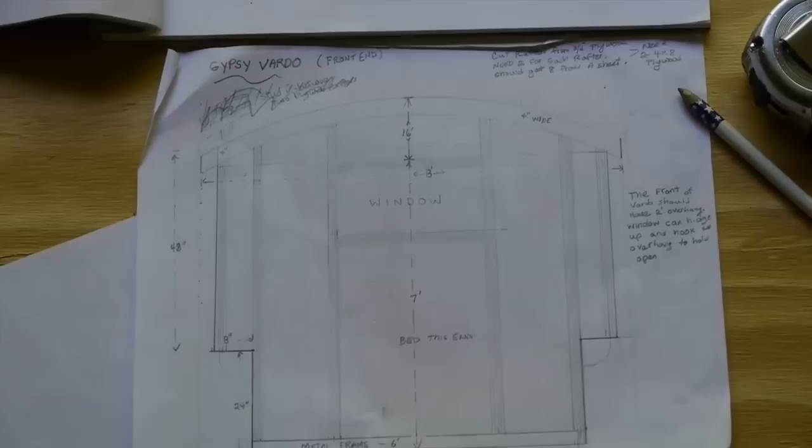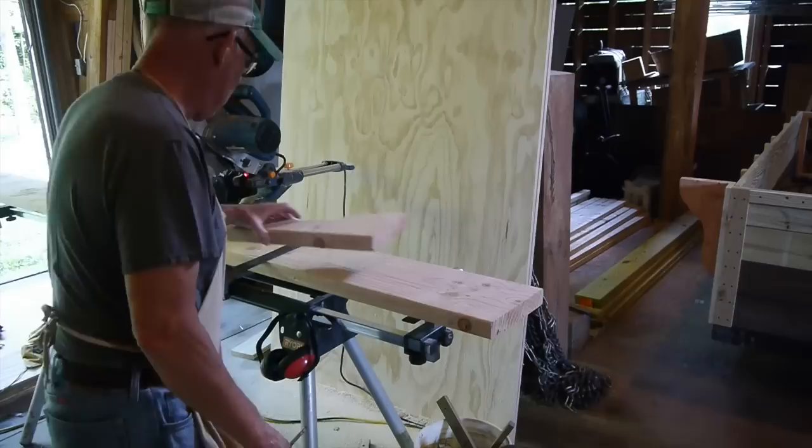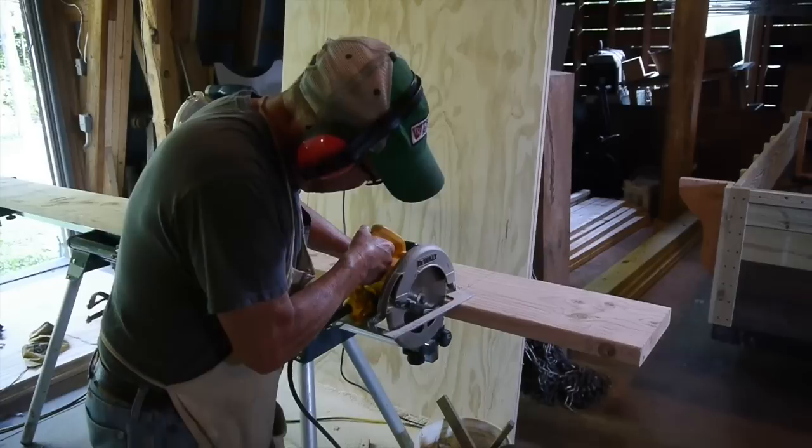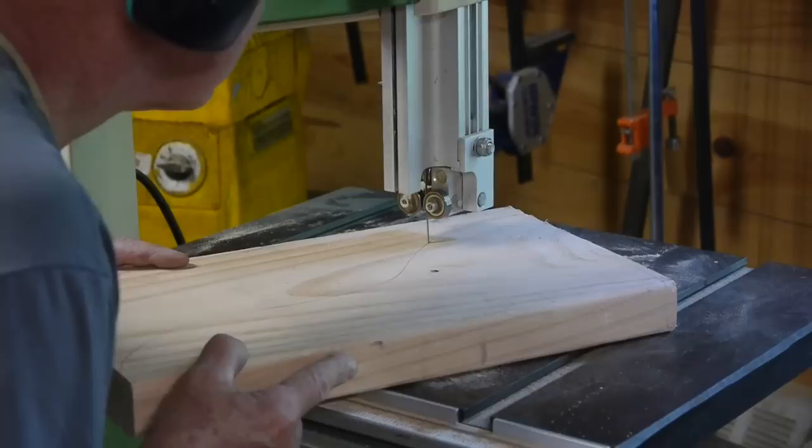I began to design my Vardo — I always like to make a drawing first. I decided to extend the sides out over the wheels and make it wider, so I needed these shelf brackets. I decided to cut those out of two-by-eights, and I needed 12 of them, so I got to work on the bandsaw sawing out those brackets.